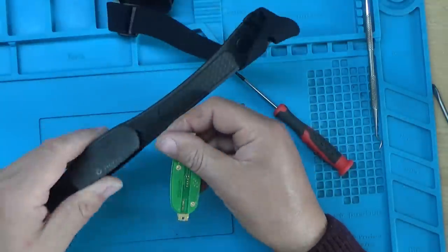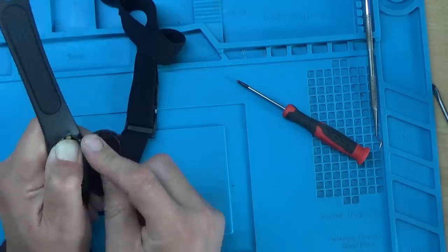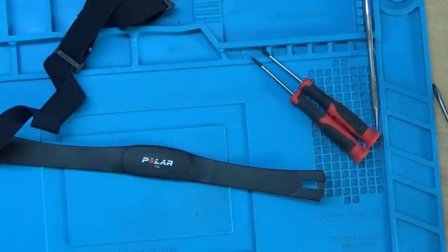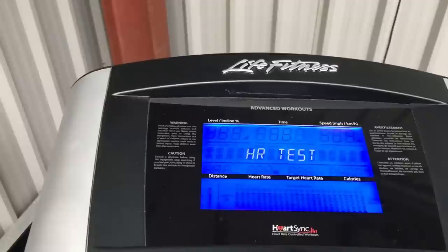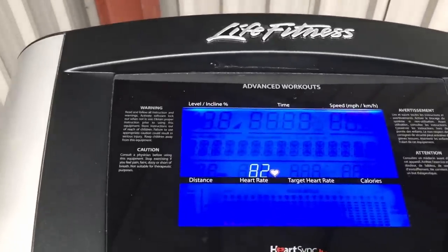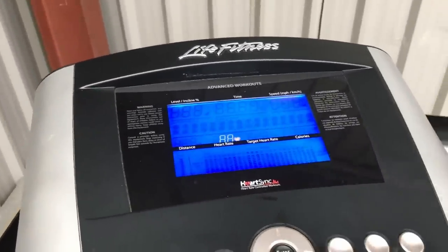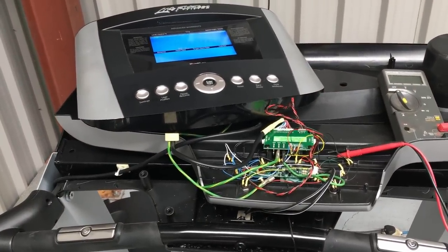I think that'll do - let's give it a try. I found out how to get into test mode and you can calibrate the hardware - it's also got a heart rate test. Going into there, you can see that the wireless heart rate transmitter is actually working now - it's actually picking up a signal. So changing the battery might have done the job. I think I've just got to put it all back together now and test that the new control panel works.